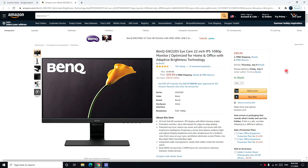This BenQ monitor comes with two HDMI ports and that's it. The HP monitor I recommend has an IPS panel with an HDMI port, a VGA port, and a DisplayPort.